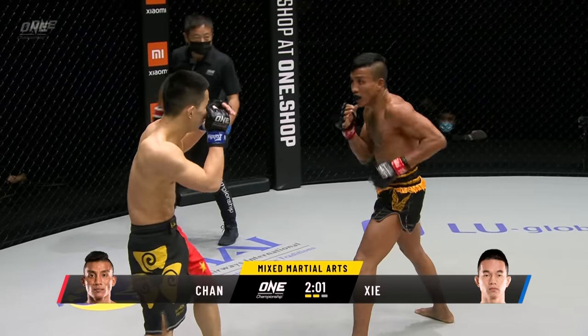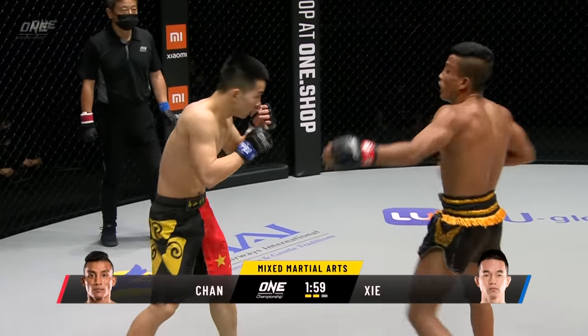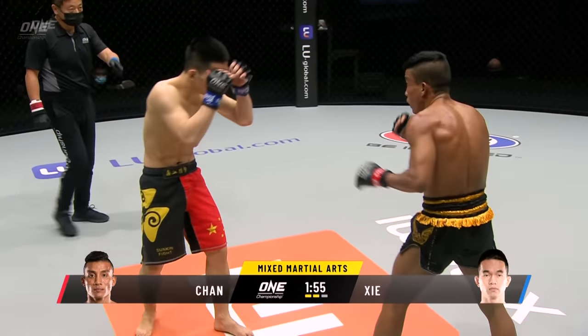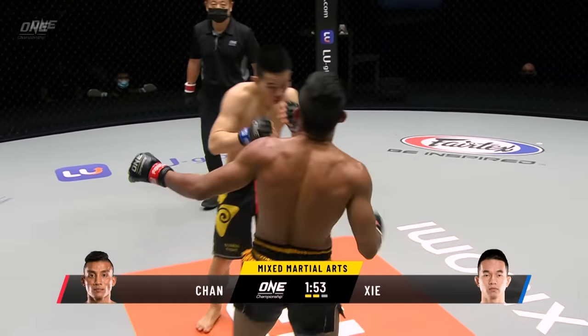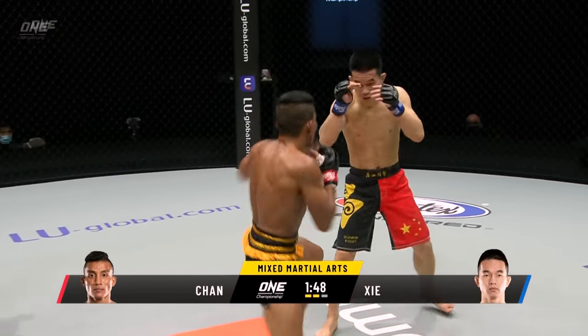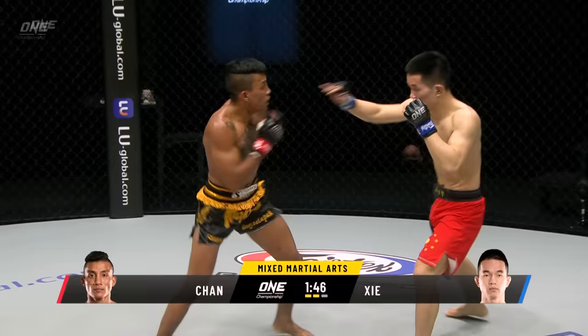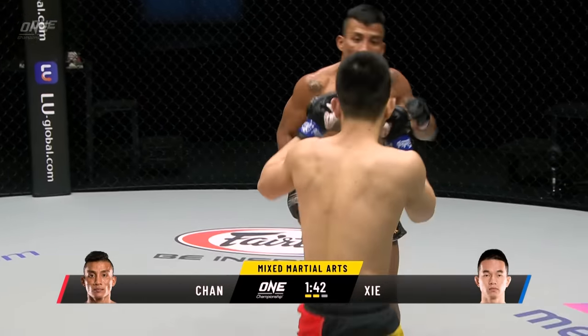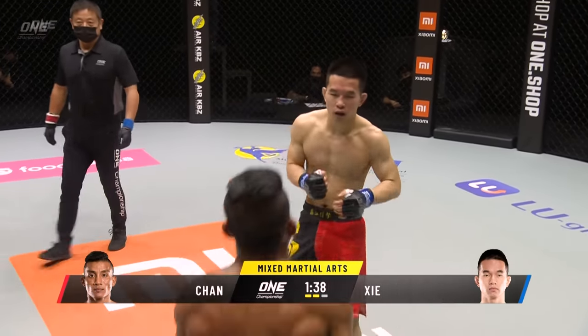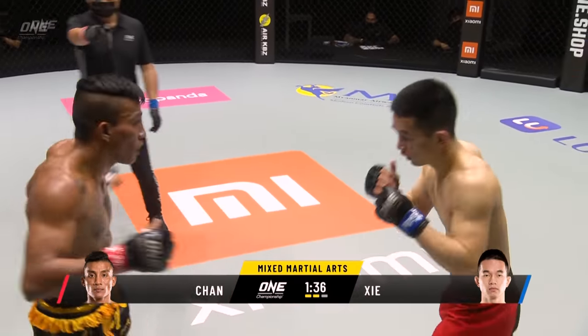Slamming kick to Chan Rotana's right thigh. Good solid stiff jab. What he's doing with that big roundhouse kick is keeping the distance away from Sia Wei — Sia Wei doesn't want to step into that pocket because he doesn't want to get caught by one of those massive head kicks. Sia Wei switches from orthodox to southpaw and back again, quite square on from the waist up.